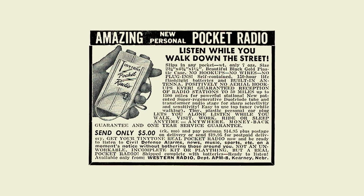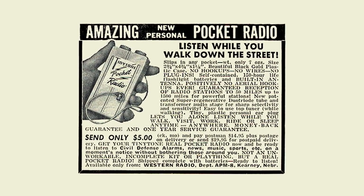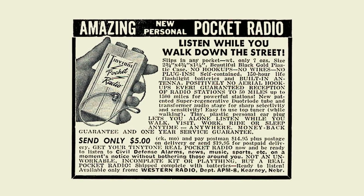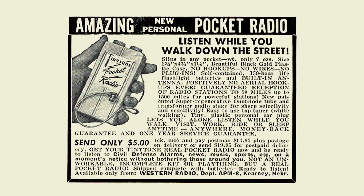Here's an original ad for this gizmo. It was made in Kearney, Nebraska, by an outfit known as Western Radio, also known as Western Manufacturing, and a lot of other names. I'll let you read for a while.